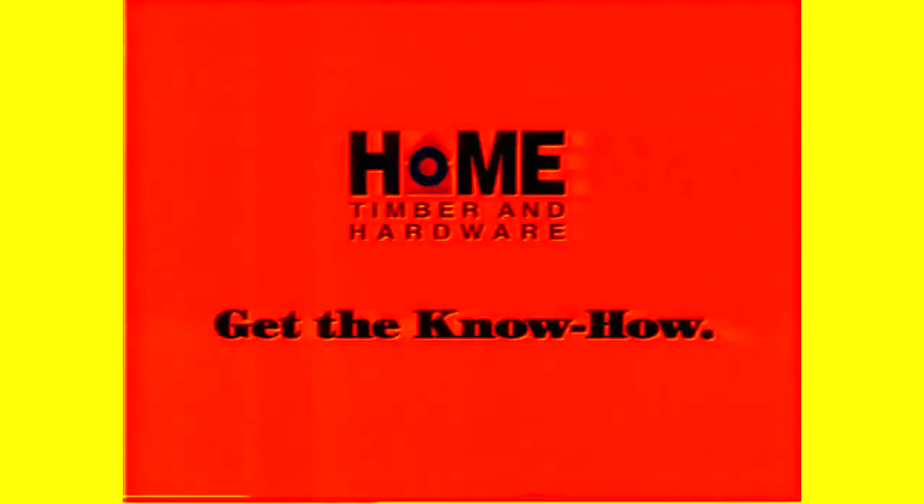If you're after the biggest hardware bargains, you better grab Home Hardware's Big One Sale Catalogue. With bargains like Home Acrylic Low Sheen or Satin White Paint, buy 4 litres and get 2 litres of Ceiling White free. Buy 10 litres and get 4 litres of Ceiling White free. But with a sale this big, you should drop everything. Get the know-how in the Big One Sale Catalogue, out now.